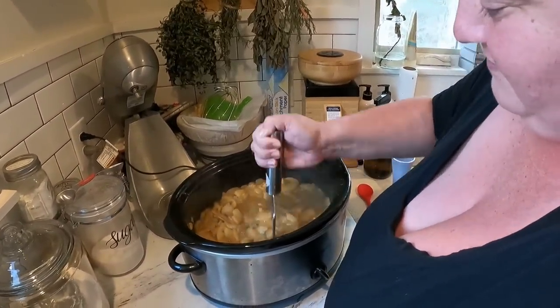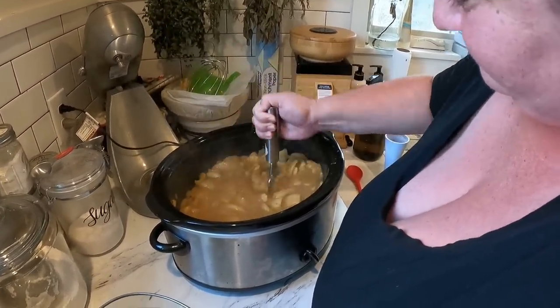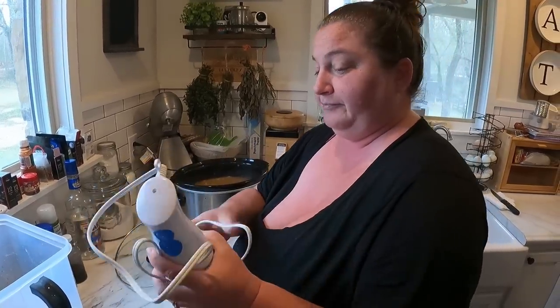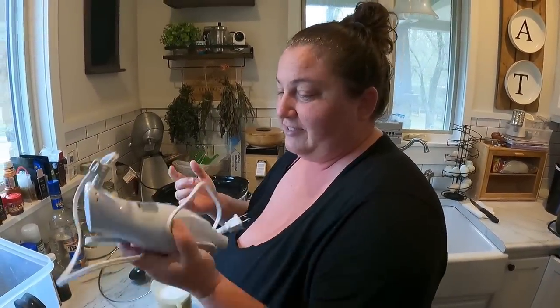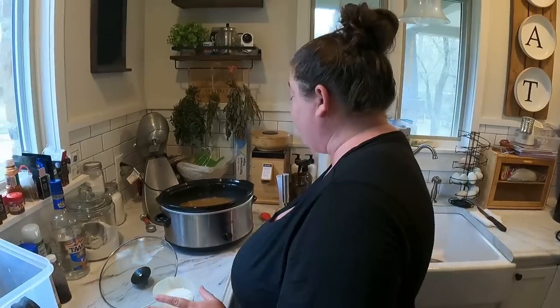We started with a potato masher and then moved to the immersion blender. The potato masher was actually better, though ours is really worn out so it doesn't work well anyway.